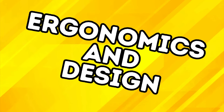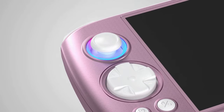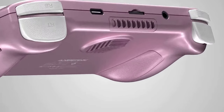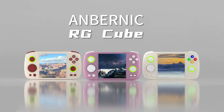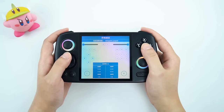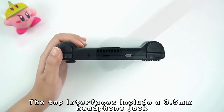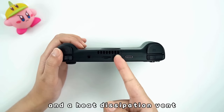On to ergonomics and design, as this is where there are more pronounced differences to consider. The Cube stands out with its unique square form factor, reminiscent of classic handheld gaming devices. Its compact size and ergonomic grips make it comfortable for extended gaming sessions. The Cube's button layout is optimized for its square shape, with a Sega-style D-pad that some say is better than that of the RG Arc. Face buttons apparently offer good tactile feedback, and at least one reviewer mentioned that the triggers feel better than those of the 556. A few reviewers have also mentioned that they prefer the matte-like feel of the plastic on the Cube to the glossy finish of the 556, so if you dislike plastic that gathers fingerprint smudges, you may prefer the Cube.